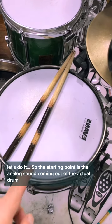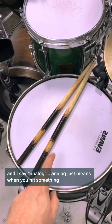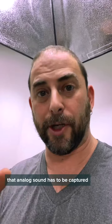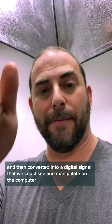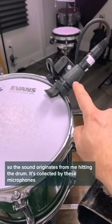The starting point is the analog sound coming out of the actual drum. Analog just means when you hit something, the organic sound that comes out of it is analog. That analog sound has to be captured and then converted into a digital signal that we can see and manipulate on the computer. So the sound originates from me hitting the drum — it's collected by these microphones.